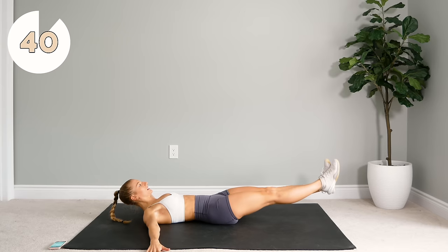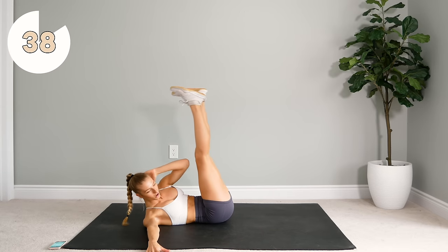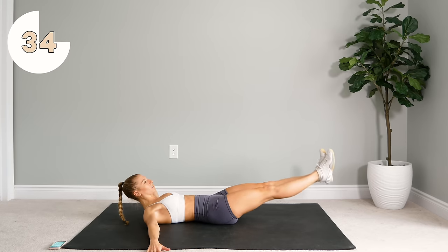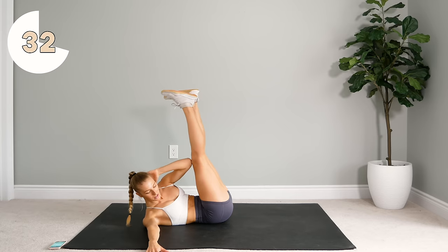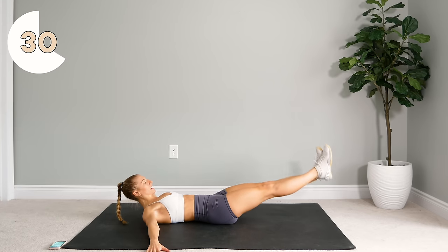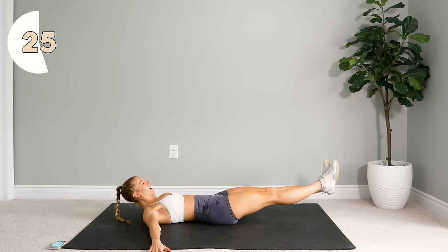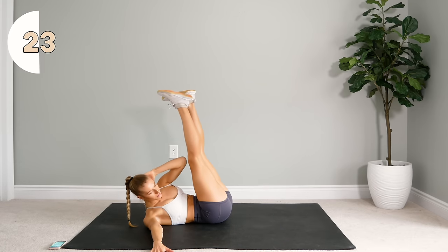Press that lower back into the floor. You don't need to drop your feet all the way to the floor. Your focus is pressing that lower back into the floor and using those lower abs as you drop the legs. Getting that knee as close as you can to that elbow. We're going to do 45 seconds on this side and then we'll do 45 seconds on the other.